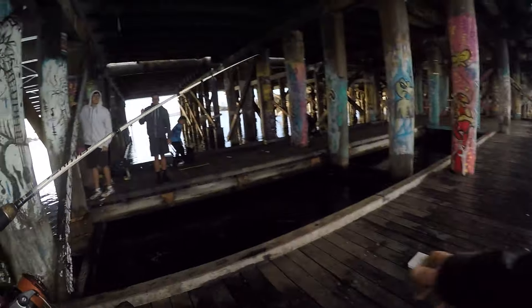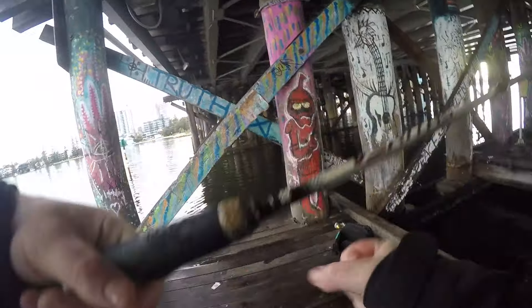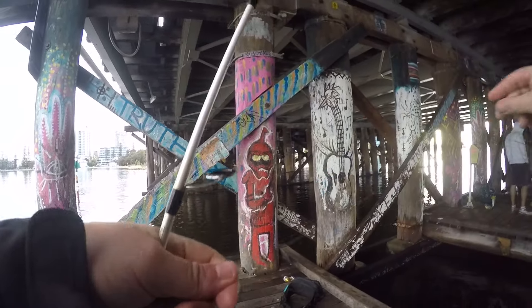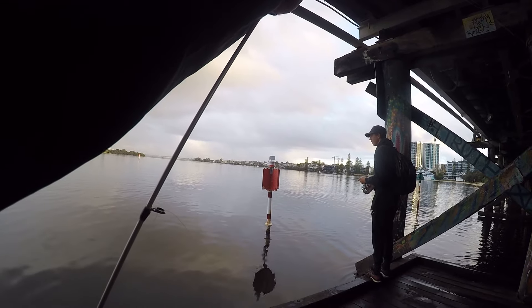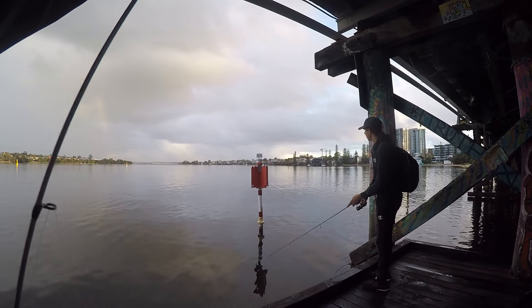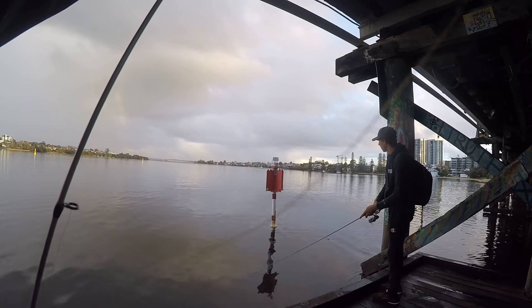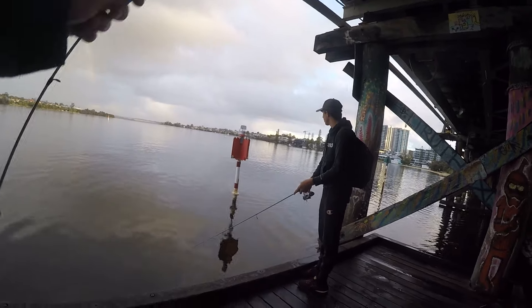Here I think I let the braid touch the wooden post and it just snaps straight away. It's going to happen when you're fishing light braid around all the structure — that's what makes it fun as well. So I quickly tied on again with the 8lb leader; I just did a double uni knot, nice and quick underneath the bridge.